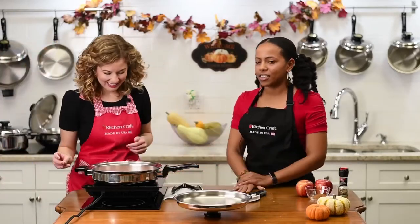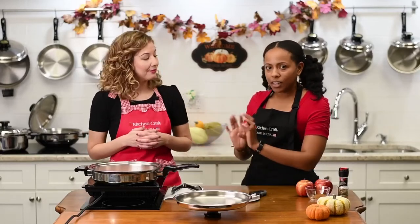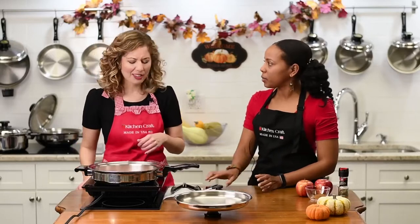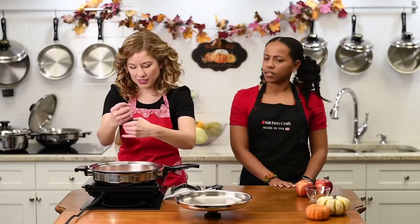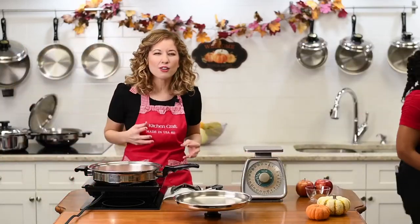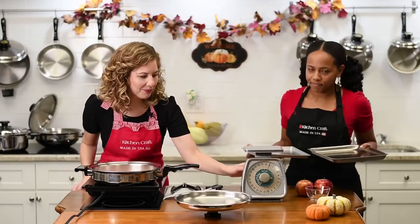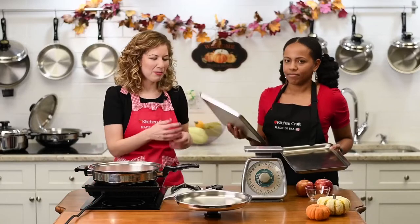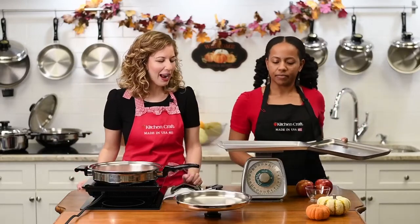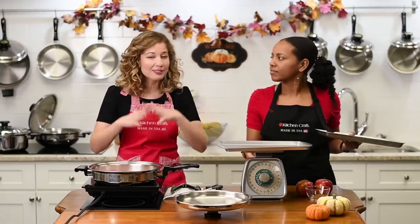I love these induction surfaces — they heat up so quickly using magnetics, and they only work with high-quality cookware. I wanted to show you our five-ply surgical stainless steel bakeware. If you use a regular cheap baking pan — listen to that — about half a pound, not very sturdy. It's going to warp, it's going to buckle, and it's not going to last you a lifetime. Of course, we have a lifetime warranty and great customer service. You're not going to get evenly cooked vegetables or cookies with that.